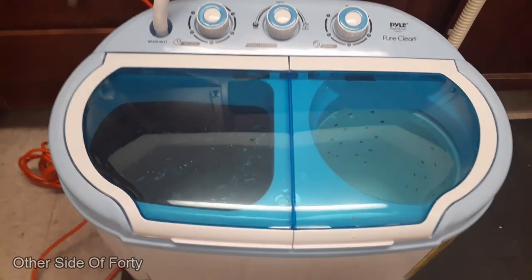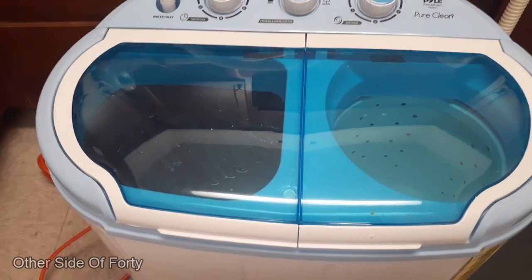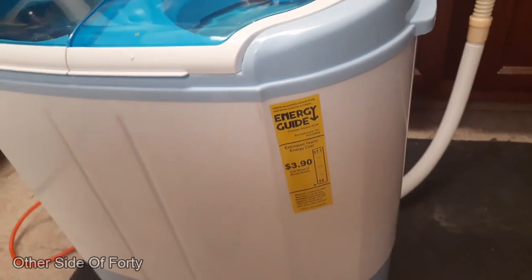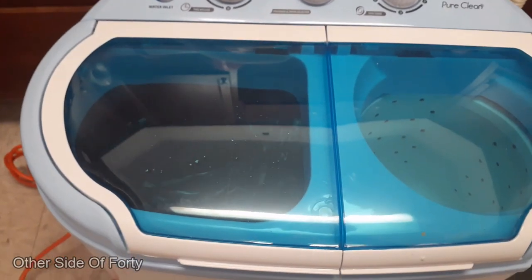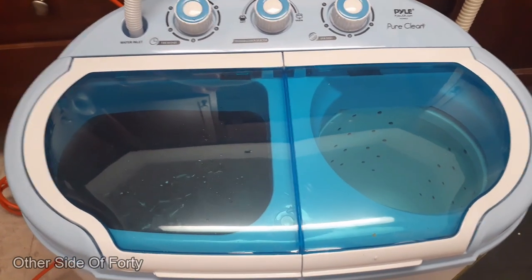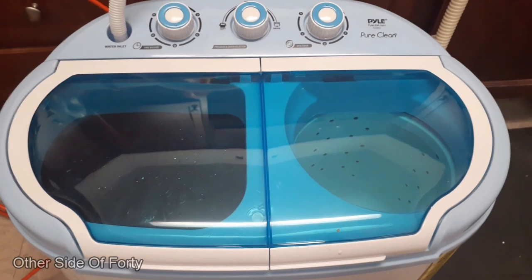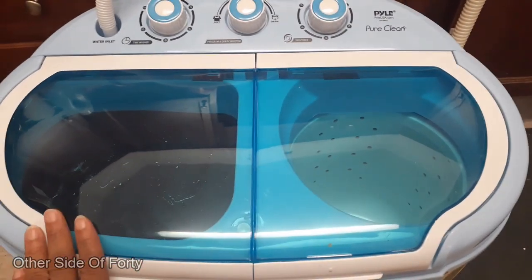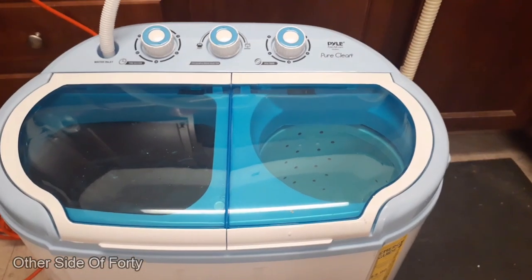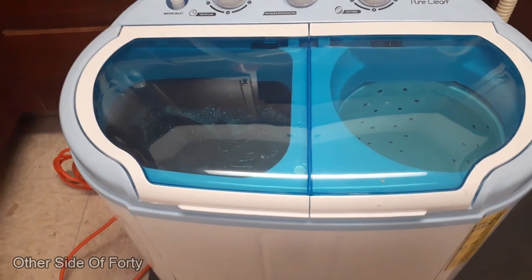I just bought this portable washer that I saw somebody talk about on YouTube and I just got it today. I am doing a test really. You can see the energy guide — see how much it shows. I have a pair of my son's jeans, his top, an undershirt, a pair of his socks and underwear, and one of his little apron things for his job. I was surprised that all of that fits in there because my son is a big guy. After the wash I'm going to put it in the dryer part and then hang it up. This is really nice for an apartment-size washer — this is my first time using it.